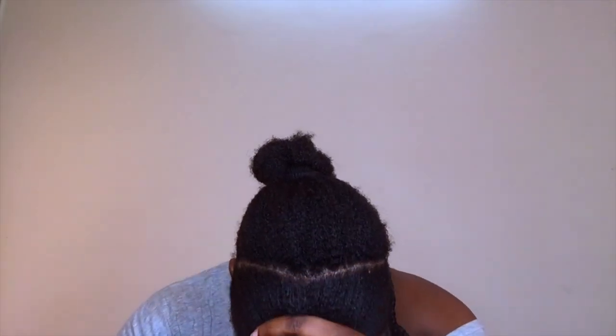I usually keep my protective styles in for about one to two months, and there's no way I can go without washing my hair. I do protein treatments, deep conditioning — everything I would normally do. I try to wash my hair at least once every one to two weeks, and I regularly moisturize by spritzing with water, adding a moisturizer, and then sealing with oils.